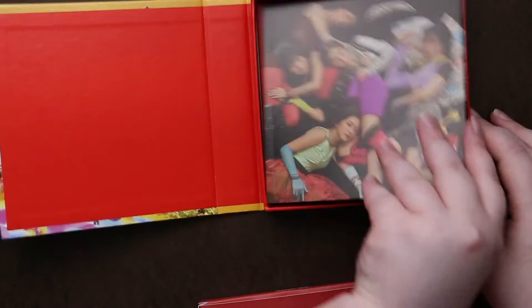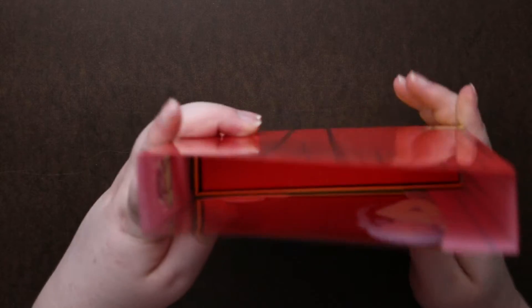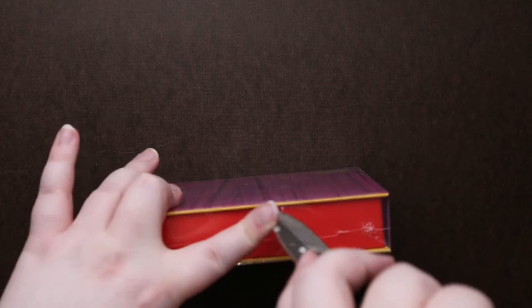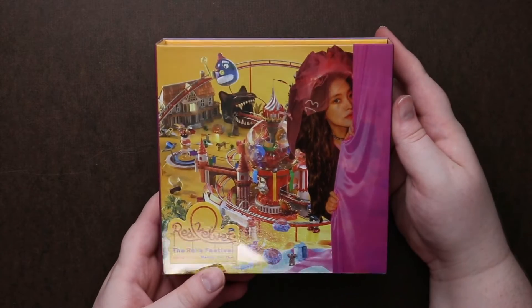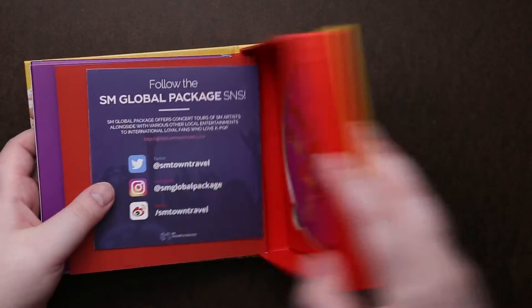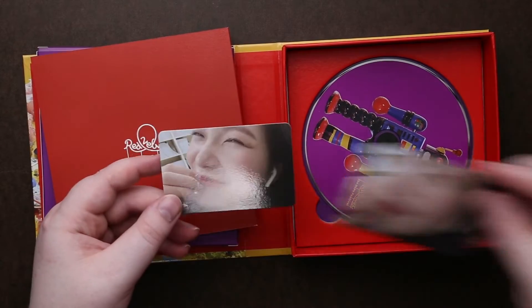So no standee in here — the standee will be exclusive to the other edition. I'm just going to start a little pile here. Looks like I got my first duplicate.